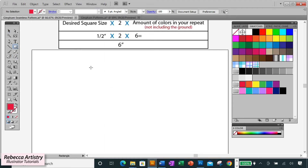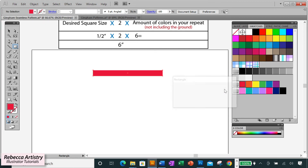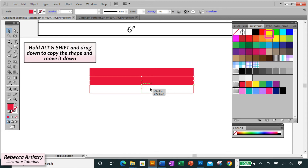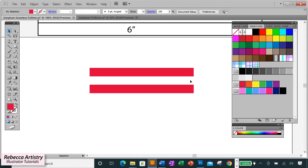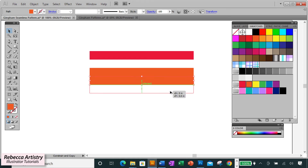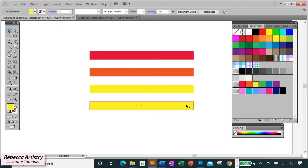Starting with a red color, make the rectangle width six inches and keep the height at 0.5 inches. Select the rectangle, hold Alt+Shift, drag down until you see 'intersect,' drag down again until you see 'intersect.' Delete the placeholder and make the second rectangle your second color. Hold Alt+Shift and copy it down, hold Alt+Shift copy down again, delete the placeholder, select the third color. Repeat that process until all six colors are in place.